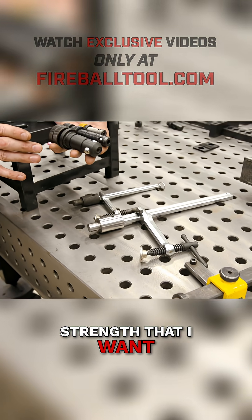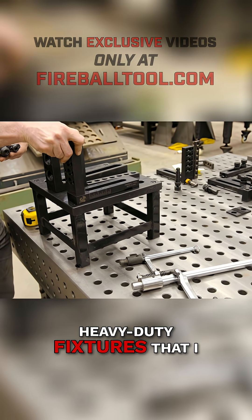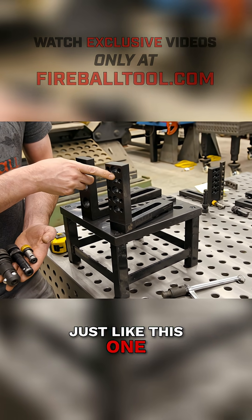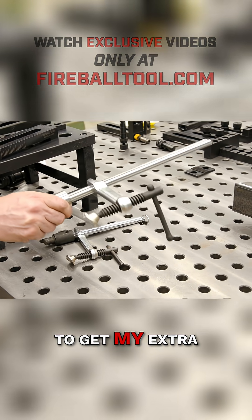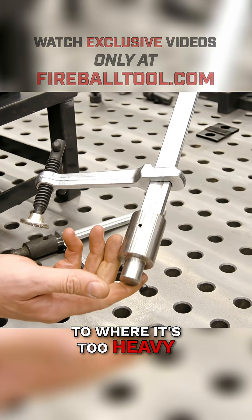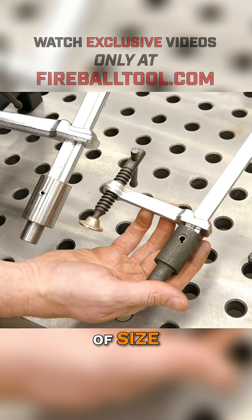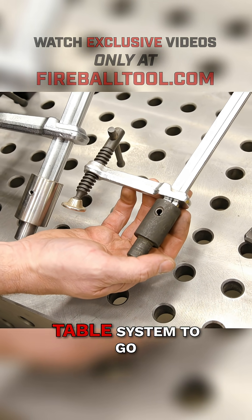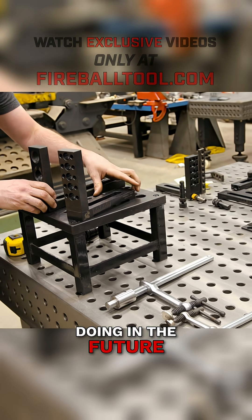I want the extra strength to make heavy-duty fixtures. So I get the heavy-duty fixtures I wanted with the System 28, just like this one, and then a much bigger clamp to get my extra clamping force — but not overly excessive to where it's too heavy. You can see the difference in the two. It's really the Goldilocks of size — it slots perfectly in between for the person who can't decide which table system to go with or know which projects they'll be doing in the future.